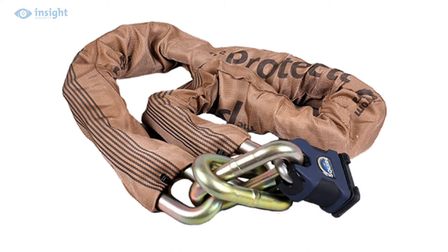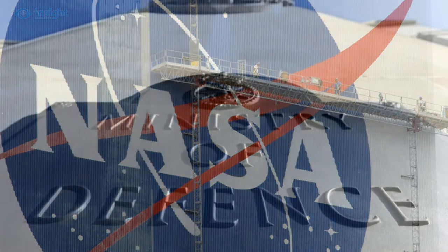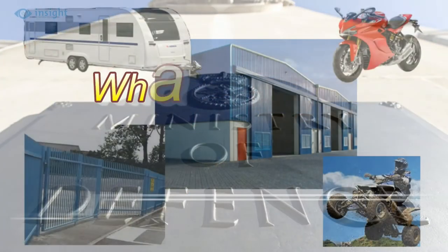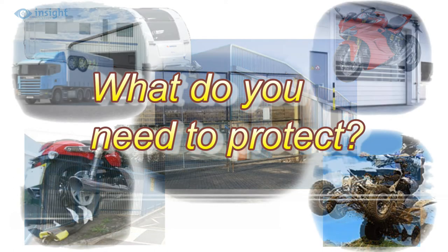It's not surprising, therefore, that customers for the 19mm Protector chain include NASA and the UK Ministry of Defence, among others. So if you have something valuable to protect and decide to invest in a Protector chain, you'll be in excellent company.